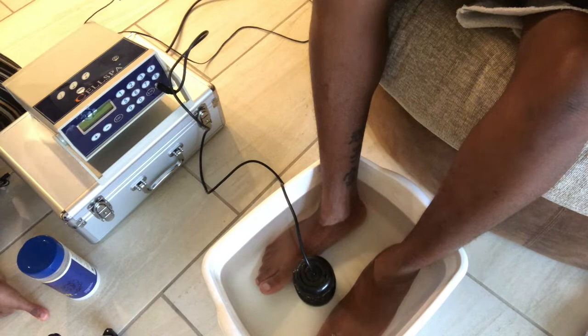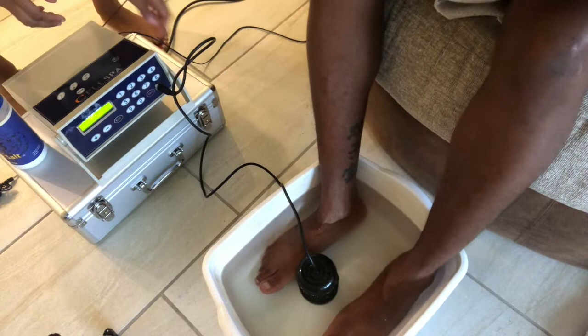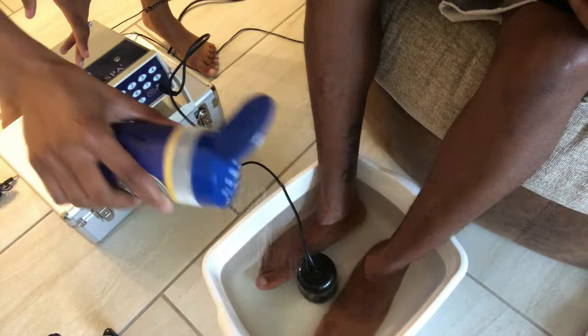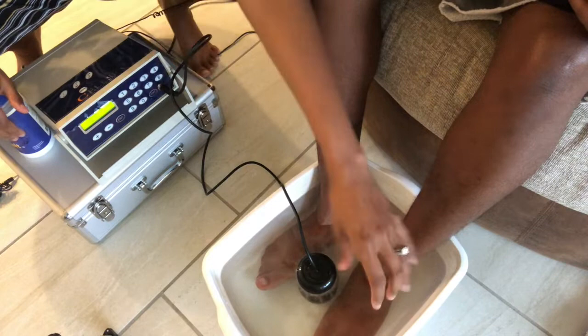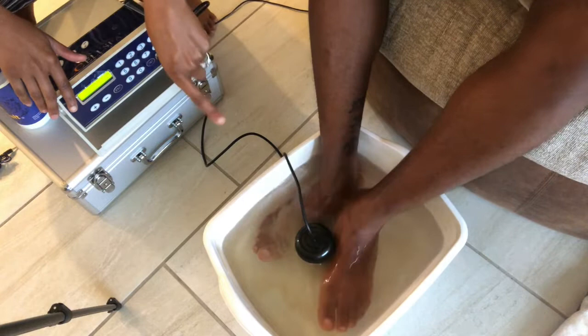We're going to add salt, but first let's turn the machine on. That is the machine. We're going to click it, turn it on in the back — it is going. Now we're going to add a little salt, because salt gets the water in a great space for it to start detoxing. Salt is good for detoxing and the toxins will get pulled from her feet. I'll continue to show you the water as it changes colors. Before that, I'm going to ask TJ some symptoms she's feeling and then I'll show you how those come out in the water.